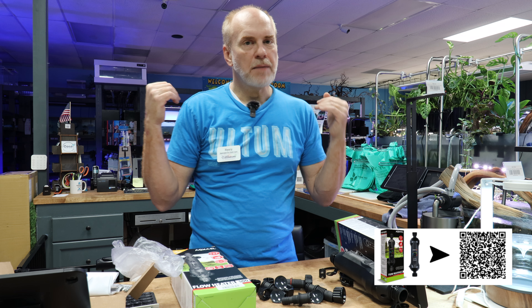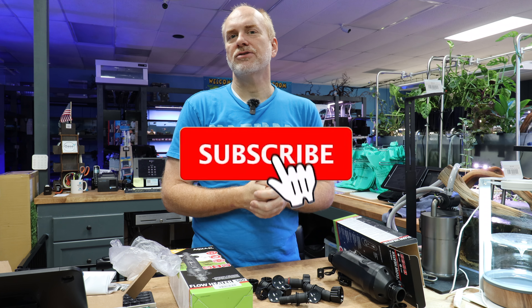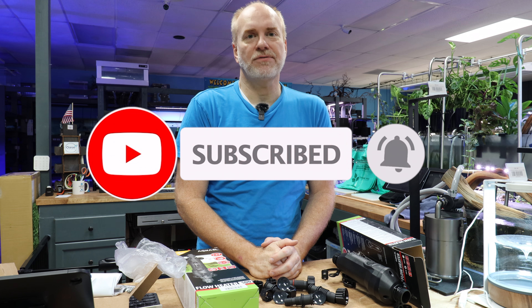As always, we appreciate all your comments — use the comment section below. I need content ideas, so tell me what you want to see so we can do more videos like this. Remember to like, share, and subscribe, and have a wonderful, absolutely great day. Happy fish keeping!